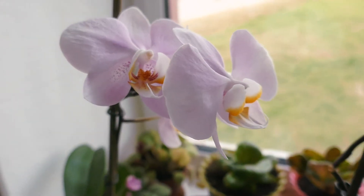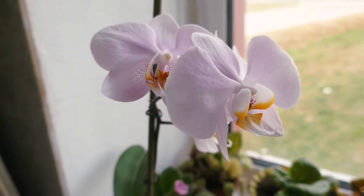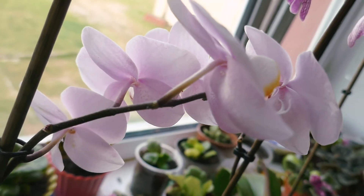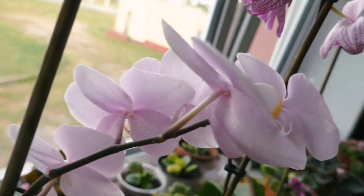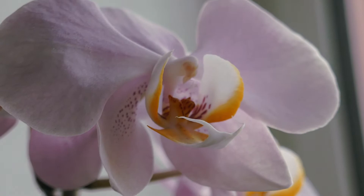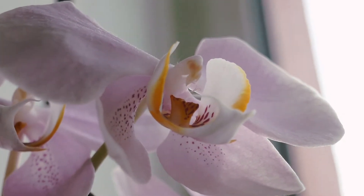If you love orchids the same as I do, you should try to pollinate it at least once. That's the way orchids reproduce in the wild. It's hard to do it at home though, but by learning from mistakes and trying out after every fail, you may get your own hybrid orchid. At least that's my goal.